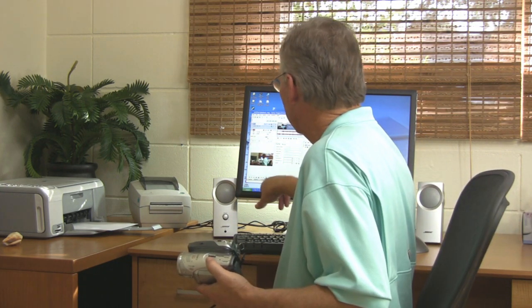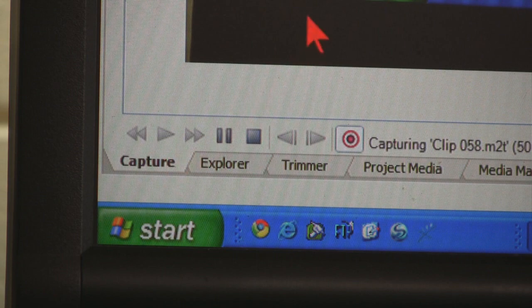You connect the FireWire cable to your camcorder and run the other end to your computer, then start your video editing program — in my case, Sony Vegas or Sony Movie Studio. Once you start it, you turn the camcorder on, and as soon as you do, you'll have an option on your screen that shows capture. And if you look in this little window here, you can see that I'm capturing this video live.